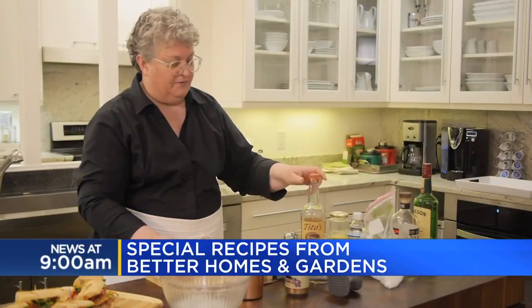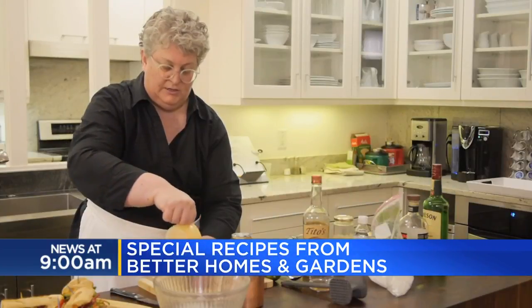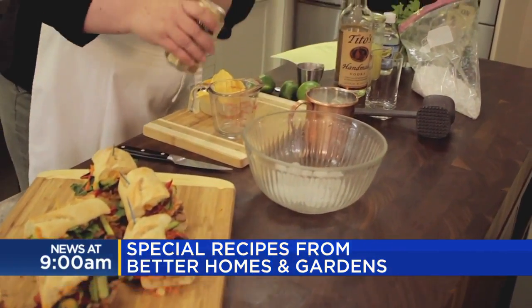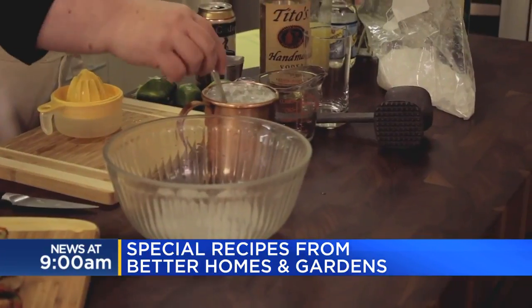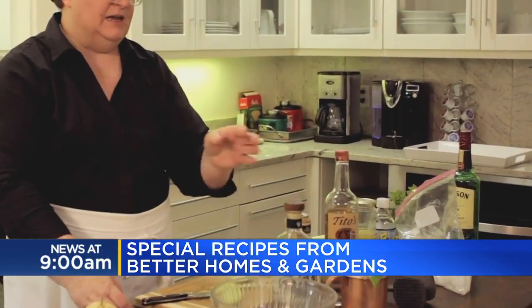Just a quarter cup of vodka, two tablespoons of lime juice, and then a three-quarter cup of ginger beer. Give it a good stir. A really common variation is a Mexican mule where you make it with a silver tequila.